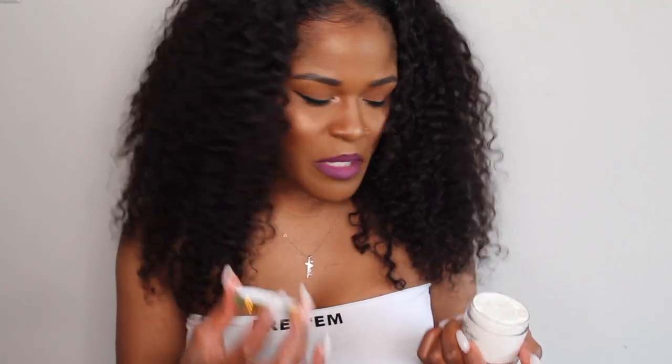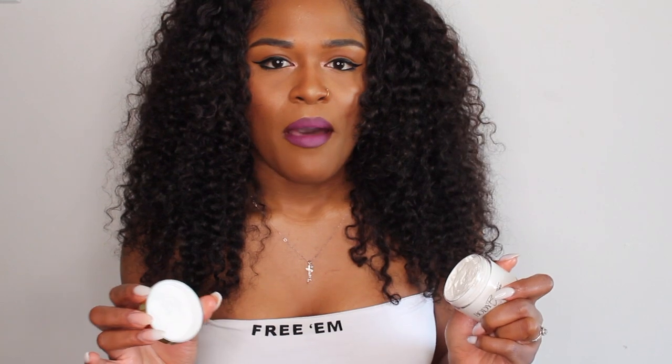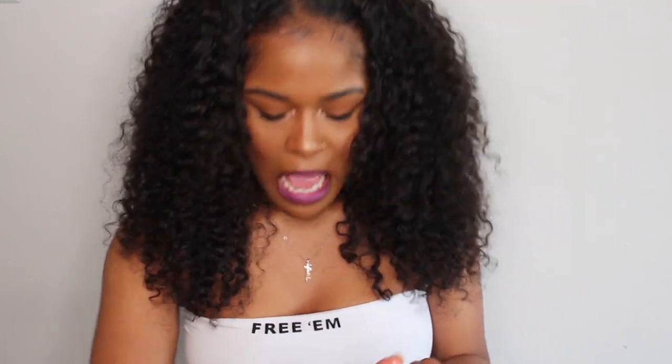Lemon is like my favorite scent, so she did gift me with the lemon scent and I'm kind of excited to try these. I'm actually going to do a little demo after I show you the other product — I'm going to show you guys how it is.